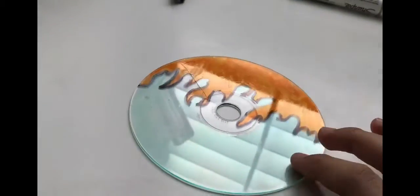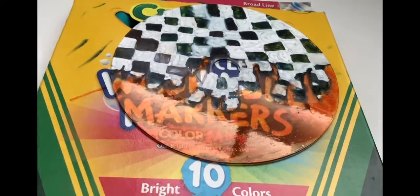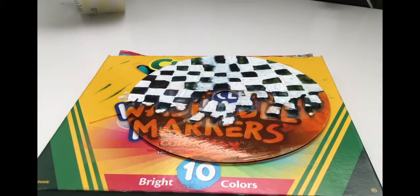I just got done with the fire — it's pretty good. Now I'm doing the checkers, but I might need to do a second coat on this one. I've been coloring for 30 minutes now and I'm finally done. This is the results — it's been 30 minutes and it looks really sloppy.